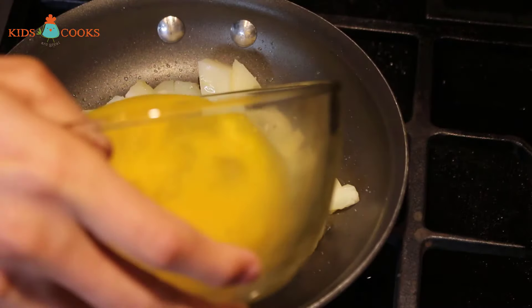Now I'm going to lower the heat to low and put a lid to cover the pan. This is going to cook for six to eight minutes, or until the top is firm.